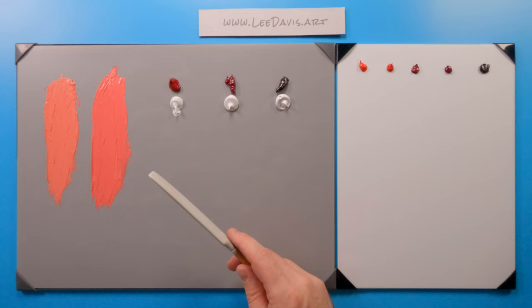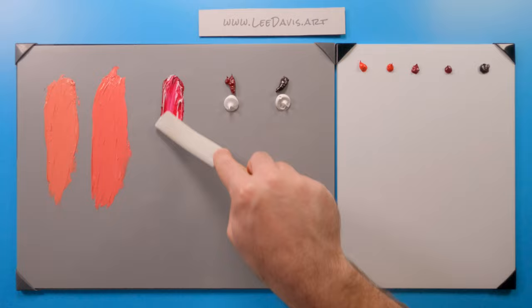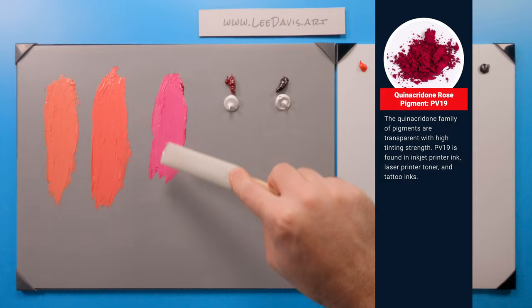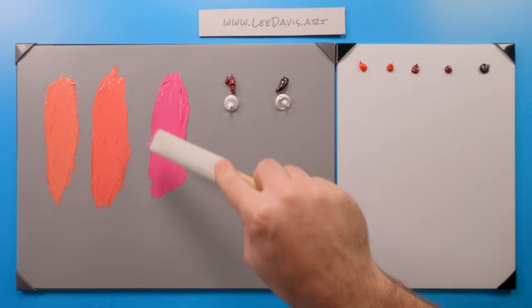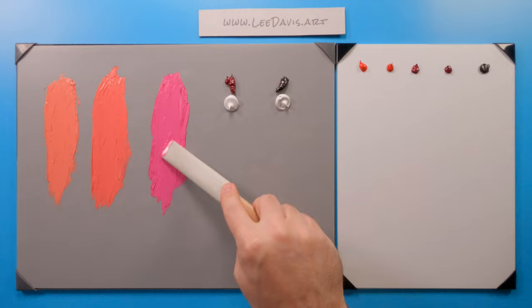Let's move on to the next one, which is quinacridone. Quinacridone is a very high-tinting, very saturated pigment, but as soon as we get into it you'll see it's a completely different color. Look how much cooler it is. This would be great for a split primary palette with a warm red and a cool red. It's a really nice color — very rosy, perfect for flowers. It's a really nice florally color, not nearly as yellow as the warm reds.